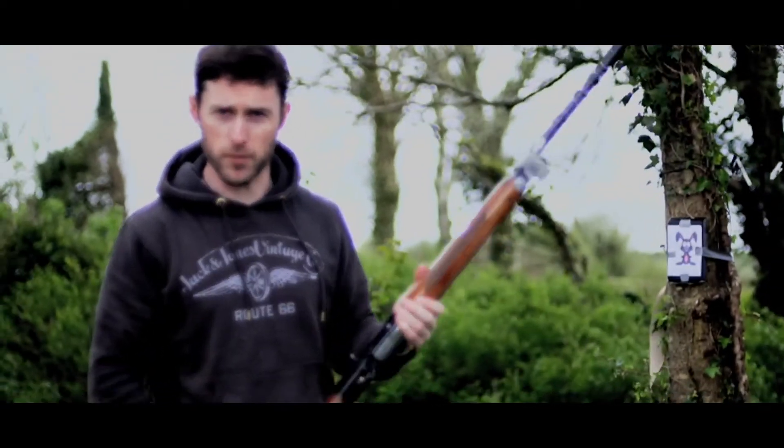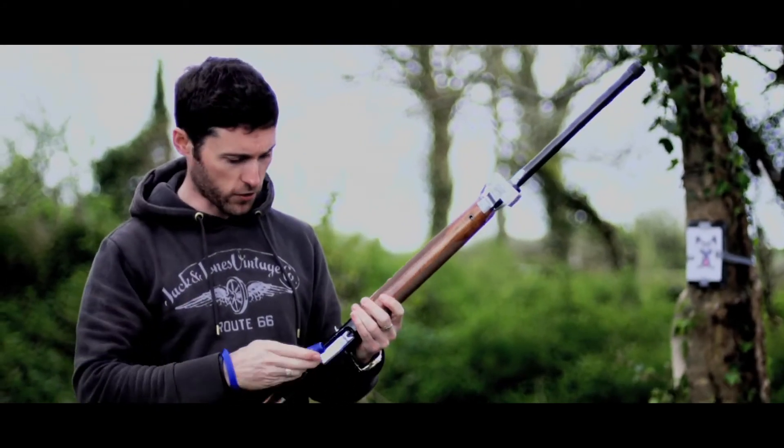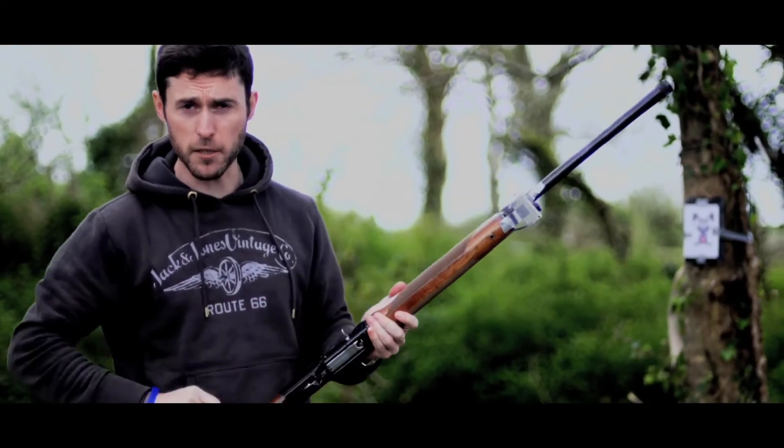The tool we're going to use today is one of these. And you're going to need a couple of these — these are 12 gauge cartridges, number 6's. Nice bit of power.